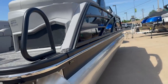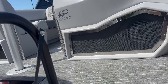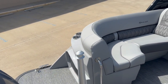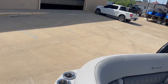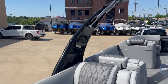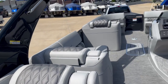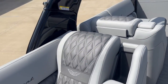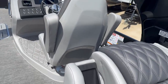This is a QX. Got your nice ski pylon here for doing all your tubing, rear cup holders in the back. This one's got the silver piping, the sport stitching in it. Really good-looking boat, nice color combination. Fold down cup holders on both sides.